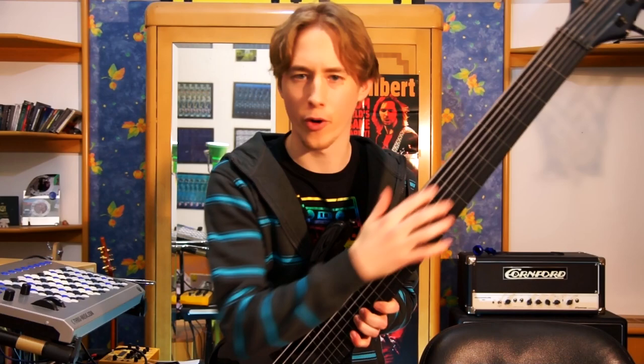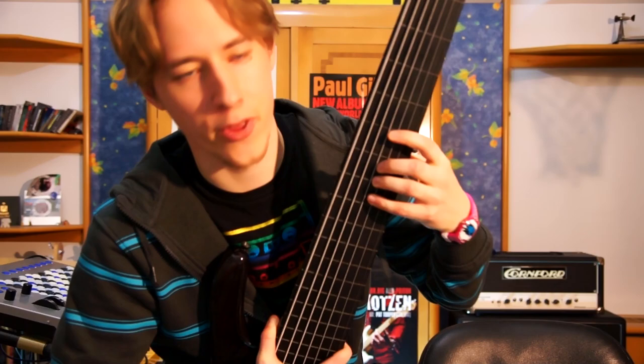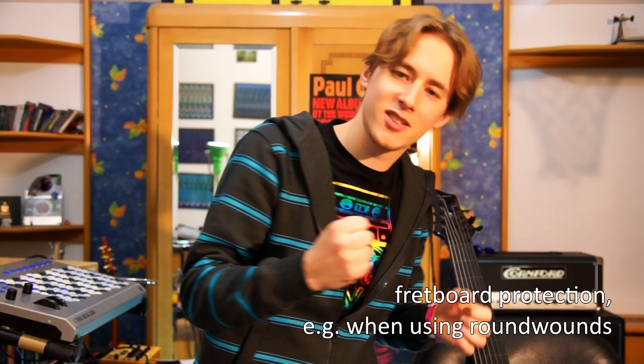Hello, and this is a video where I will be glazing or finishing the fretboard of my fretless bass. When I'm done, this one will have one of those glossy, fancy looking fretboards. This helps to protect the fretboard wood and give it a different tone and feel.